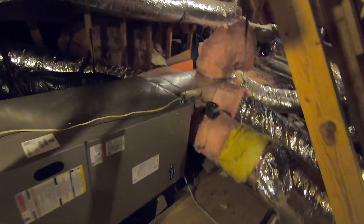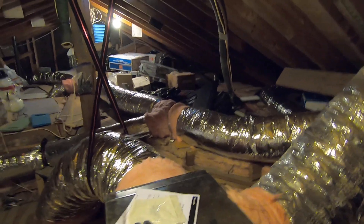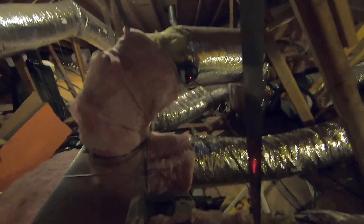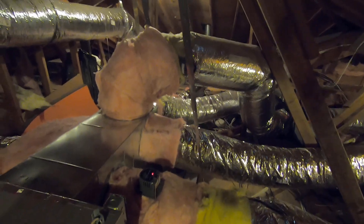On this side of the unit over here, we have the supply plenum. This is where the supply ducts come off — those are what put the air into the rooms. You can see we ran all new ducts, insulated all the tees, put balancing dampers in them, and they're all upsized compared to what they used to be. The customer does have a couple of zone dampers for a theater room over a garage that gets really hot, so we zoned that room.